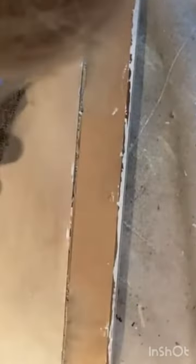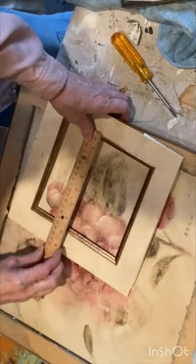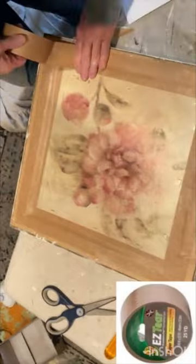I covered the print from the large frame with a piece of cotton fabric and then put it back in the frame. I printed a new image to fit inside the mat of the smaller frame. I used hot glue and a staple gun to attach the small frame inside the large frame.